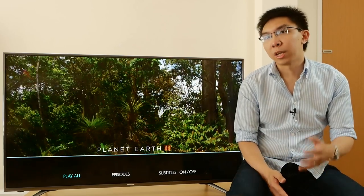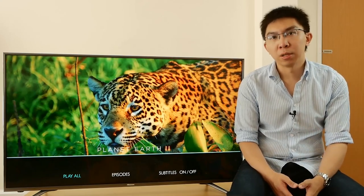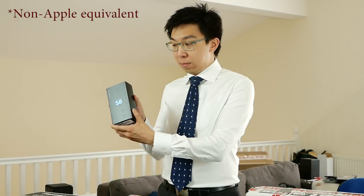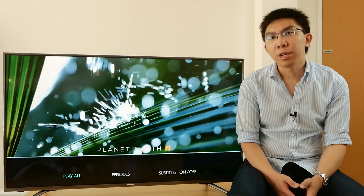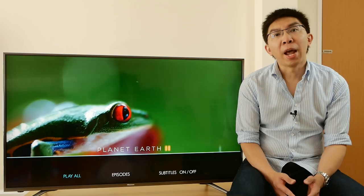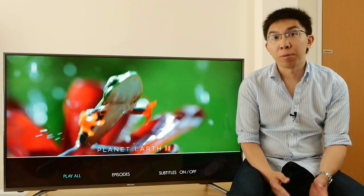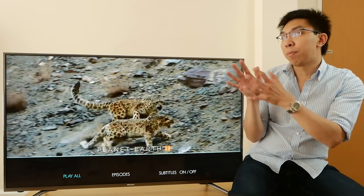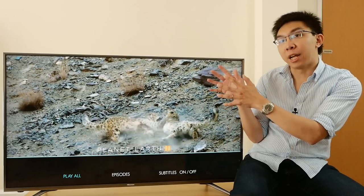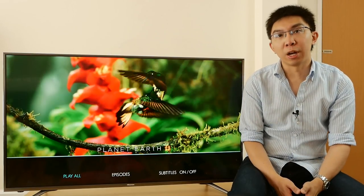In a post-Brexit UK, what can you buy for £600? A new iPhone 7, but nothing higher than the cheapest 32GB model. Maybe a holiday to Greece? Or you can spend £600 on this Hisense N6800 50-inch 4K HDR TV.